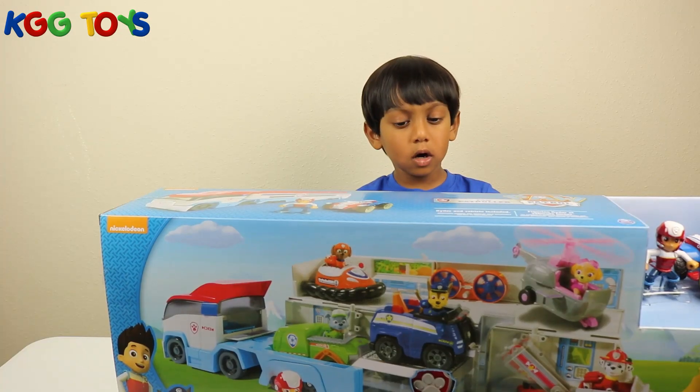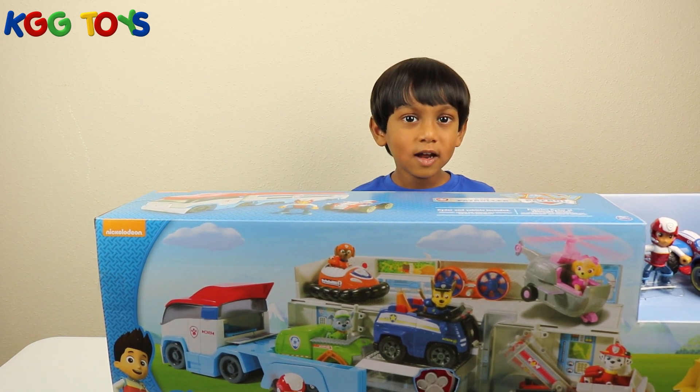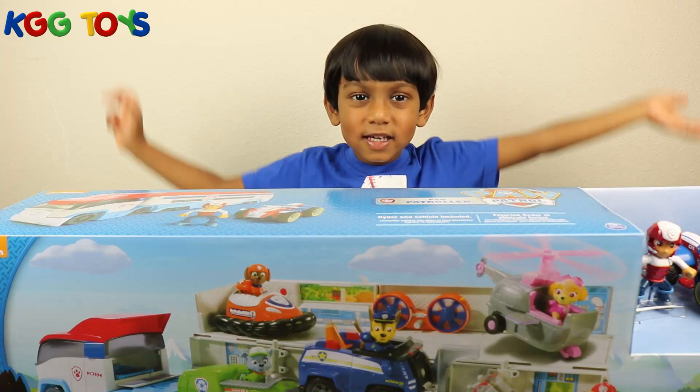Hello friends! We're going to play with the Paw Patroller. Yay!